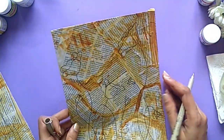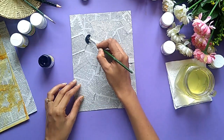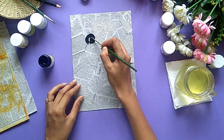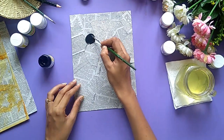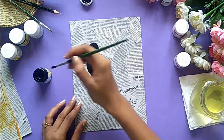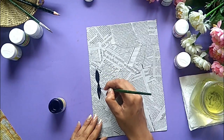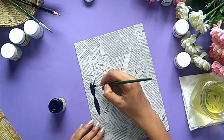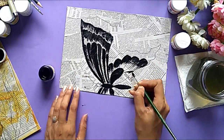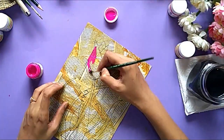And now that we are done with the drawing, it's time to color these drawings. I am starting by coloring this particular drawing which is of two birds sitting on a branch of a tree. I feel like this is a very good way to relax yourself after all the stress that you had during the weekdays. So if you haven't done any such activities in your life, then you must give it a try. It will definitely relax your mind and make you feel more energized.